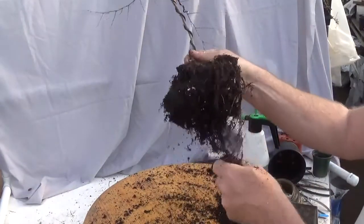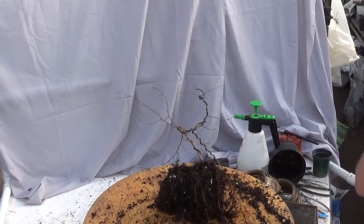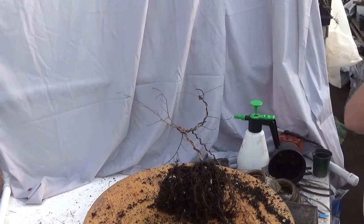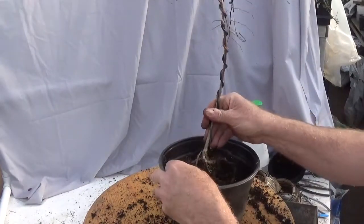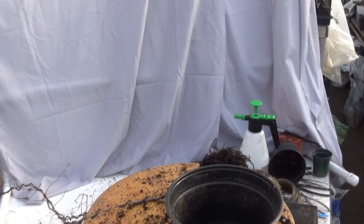Now we need to pick an appropriate size container. I'm thinking a 10-inch bulb pan — or better yet, an 8 or 10-inch mum pot as opposed to a bulb pan. This will give it some more root run but won't overdo it in terms of holding too much water, so I'm not going to have to worry about rotting roots. Although that is something I rarely, if ever, encounter with elms.